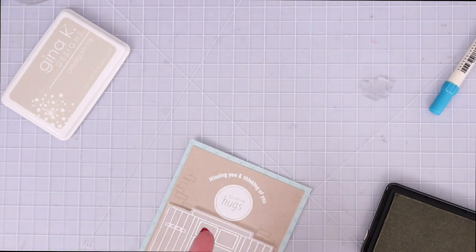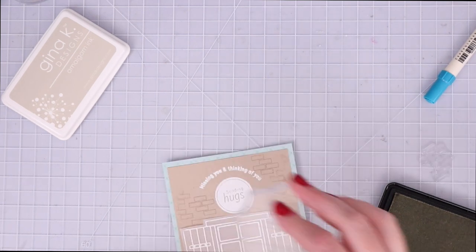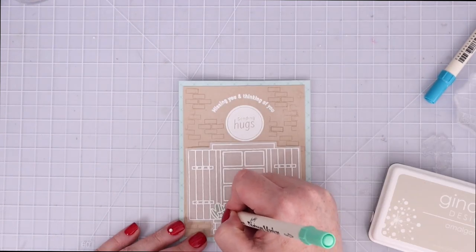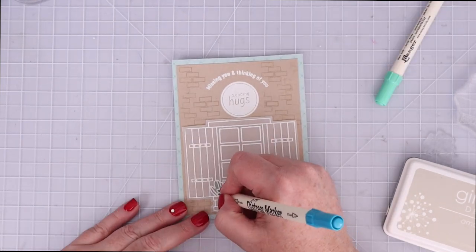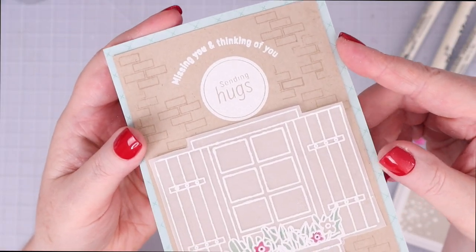I grabbed that Whisper Amalgam ink to stamp some of the bricks around the window. I really like using this little acrylic block from Simon Says Stamp for small stamps like this when I'm not as worried about getting the perfect impression. I used the distress markers to color in the flowers on the vellum. This was a super easy card but I love the look of the vellum — white and then small pops of color.